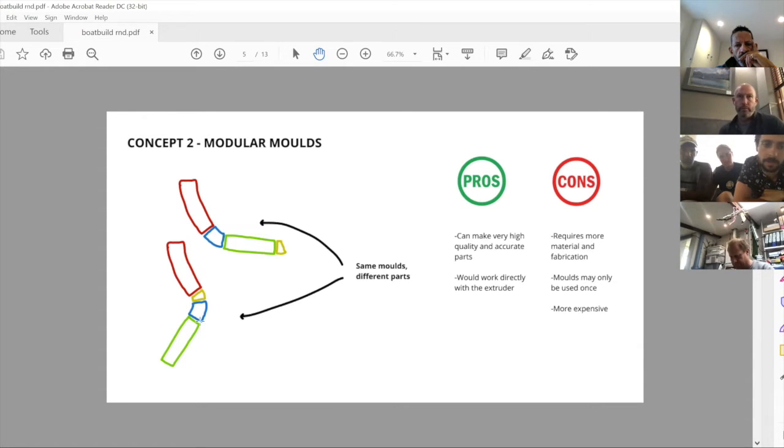The second concept is a modular system of molds. You'd have a certain number of molds that look slightly different, and depending on how you combine them you can get different parts. In the example shown, four molds combine to make two different parts, and they can be arranged to produce a variety of shapes. The advantage is very high quality, accurate parts, and these molds can be designed to handle pressure from the new extrusion machine — unlike the previous molds, which couldn't handle pressure, making it very hard to eliminate voids and achieve high quality.